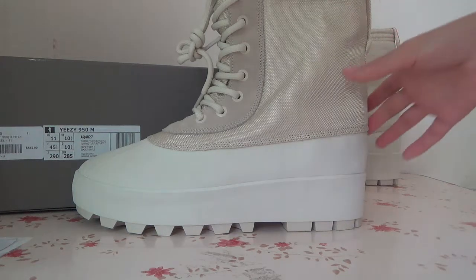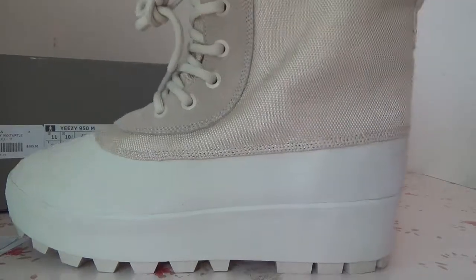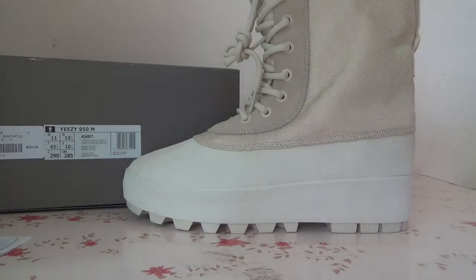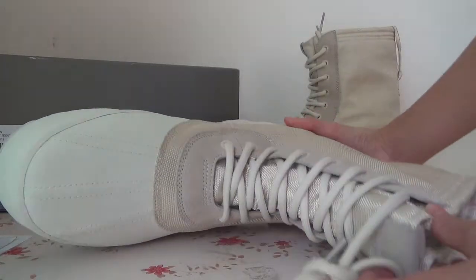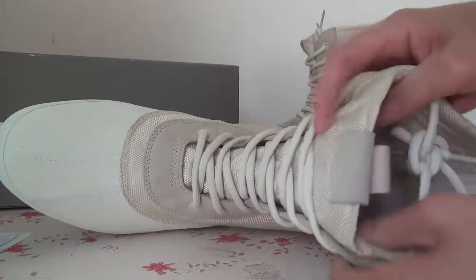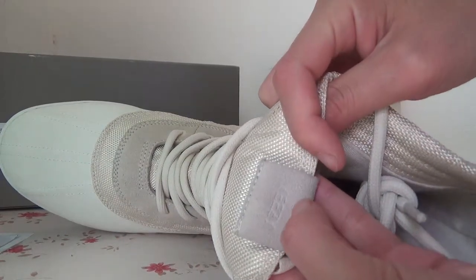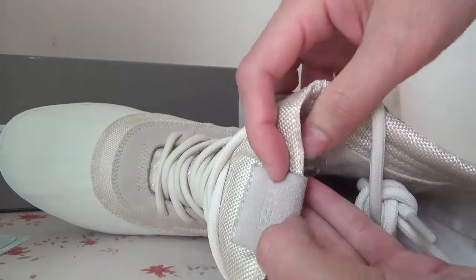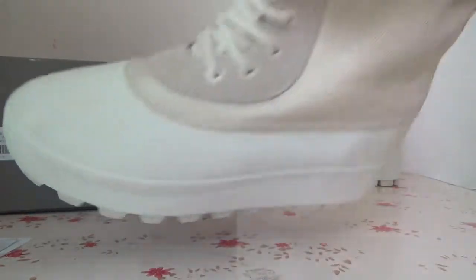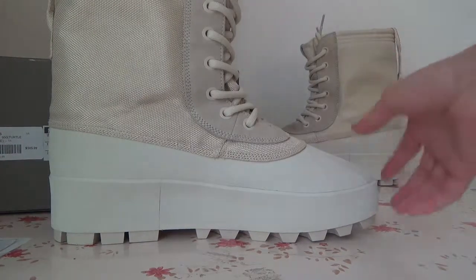Here is the side, you can check. Also here is the toe box and the suit tab — for this part you can get the Yeezy words on the suit quality, and also here is another side.